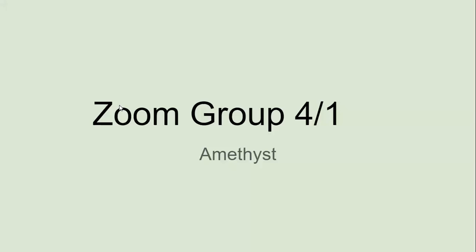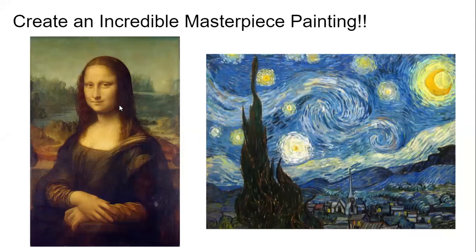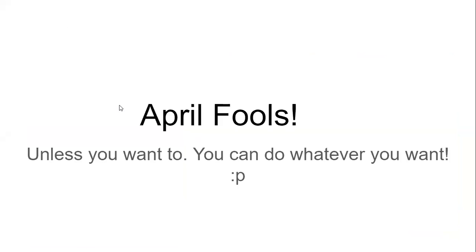For April 1st, we're going to create an incredible masterpiece painting. April Fools! I thought I'd do a little something silly. Unless you want to make a beautiful masterpiece painting, you can do whatever you want.